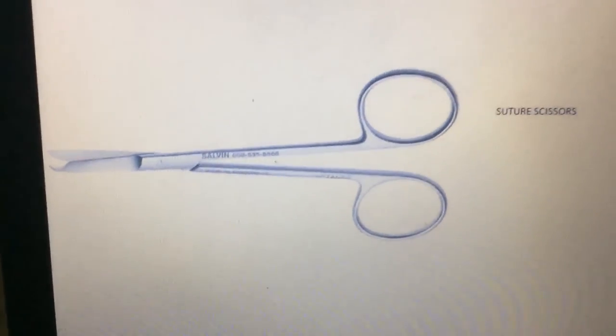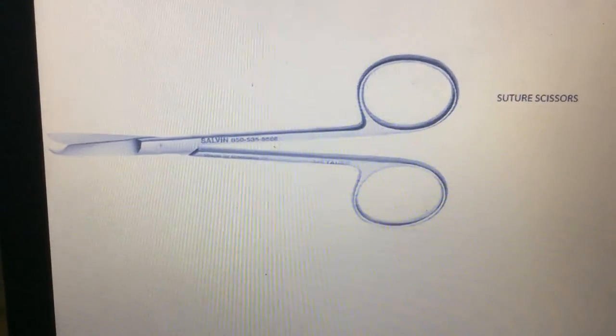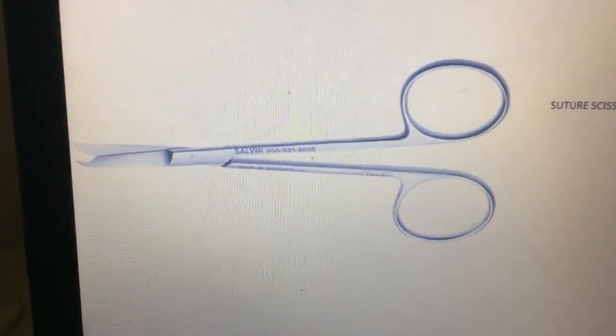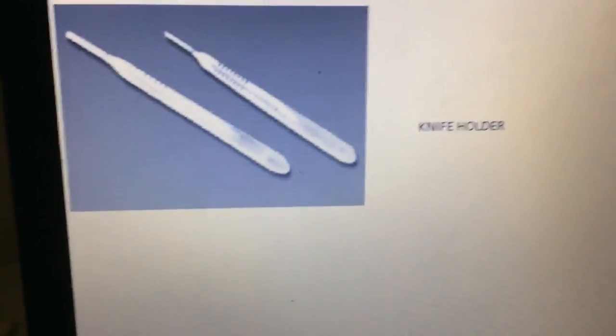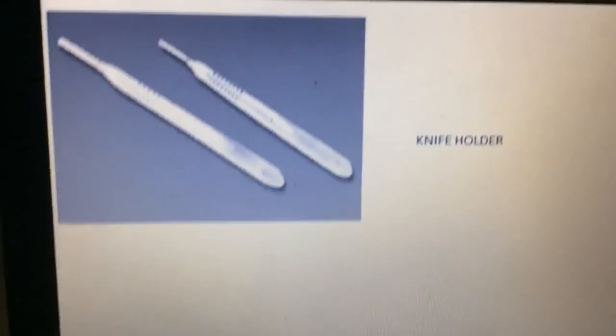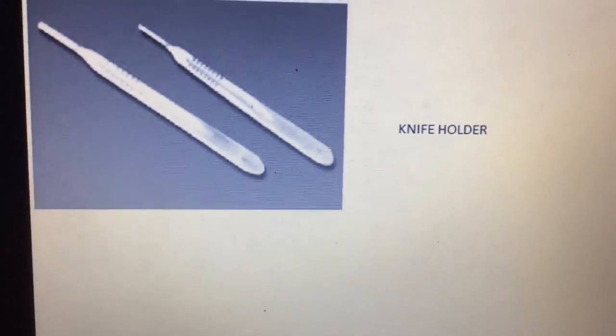Next, this one is suture scissors. Suture scissors are mainly used to cut sutures after suturing. This one is a knife holder or blade holder. The blade holder is used to hold the surgical blade for cutting.